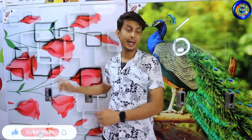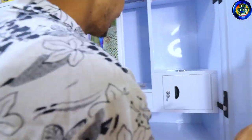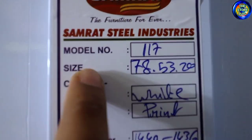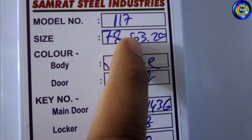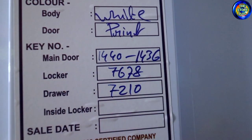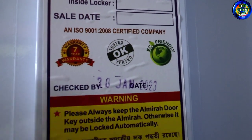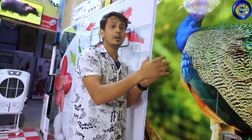We also have a 117 number print model. This is also a Shumrad. What is the difference? I will tell you. On the sticker, you can see the model number — 117. Someone who wants to buy almira or almary should note: the height is 78 inches, the width is 53 inches, and there is also a depth measurement. It has a white color and a door print. The door is the main door, key number is 1440 and 147. The sale date is written, with 7 years of warranty — conditions apply. You have to get the warranty for the door, body, and locks separately — each is different.